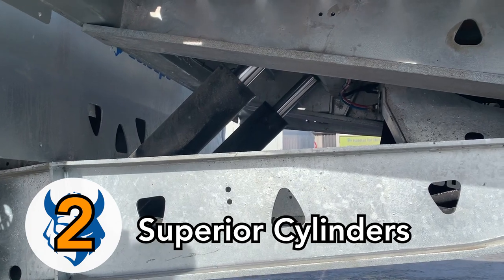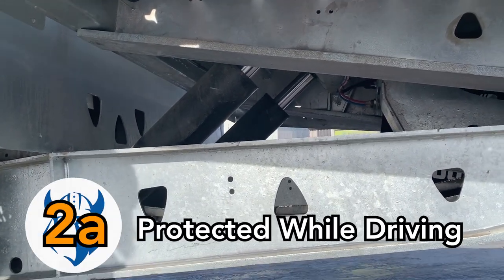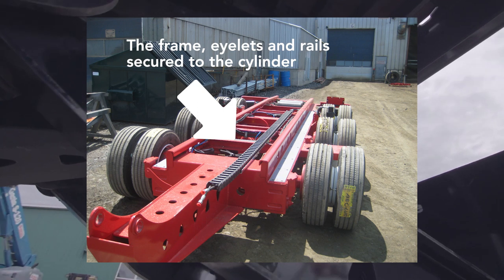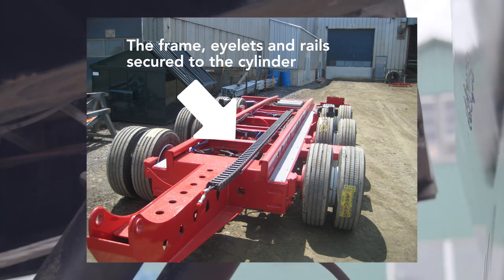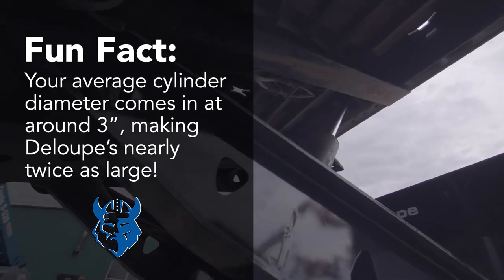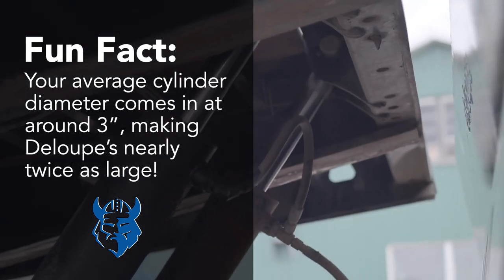Second, the Loop cylinders are superior in three ways. Firstly, the cylinder is in a closed position when traveling down the road. This prevents pitting from sand, rocks, and other debris, which increases the cylinder's lifetime up to four to seven years. Secondly, the cylinder has a larger diameter of 5.5 inches, which provides more power when moving your axles back into position when the trailer is loading.